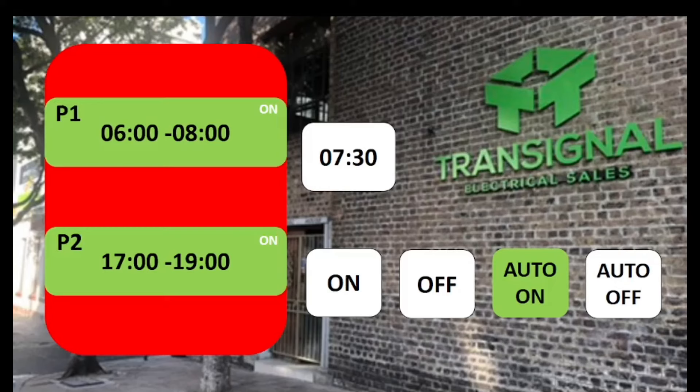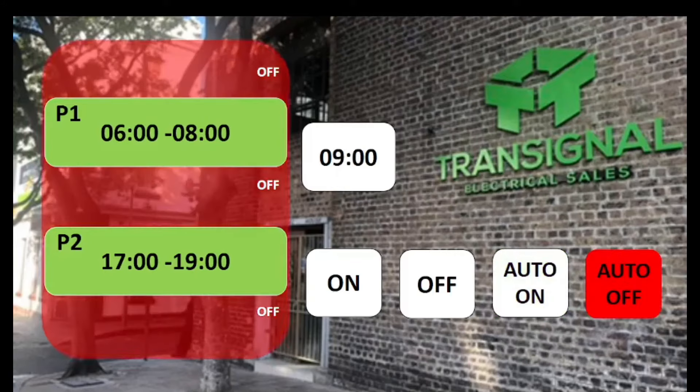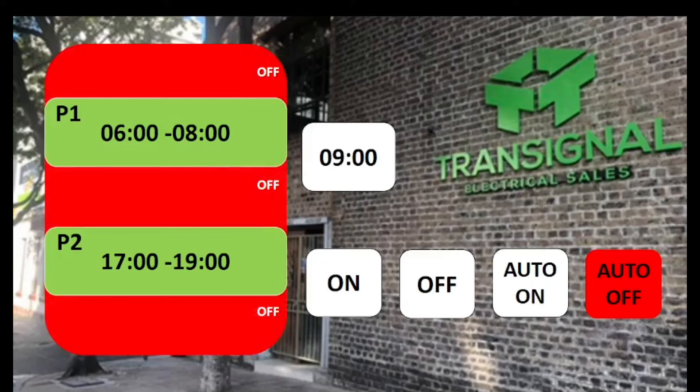Similarly, if you install this timer at 9 a.m., you would use the auto off function, so the timer will be off, and then automatically at 5 o'clock in the afternoon it will change to auto on. So in auto mode, the timer switches between auto on and auto off based on what time you install it.